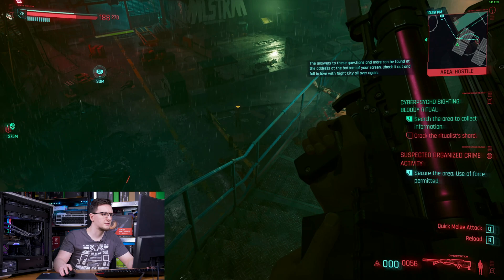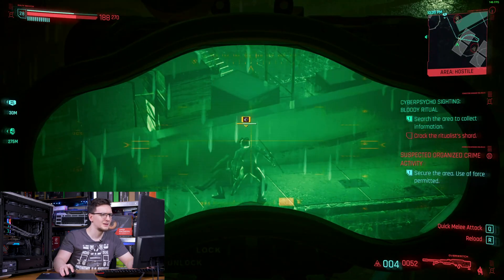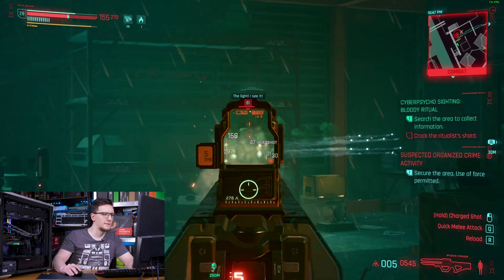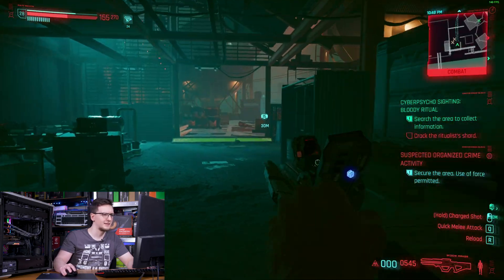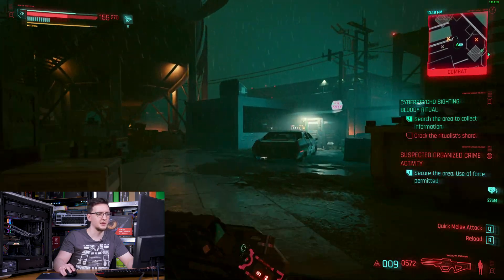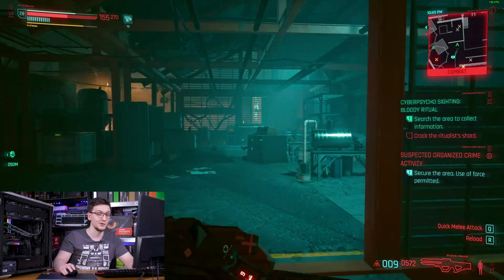After navigating the action in-game, we completed the objective — and we're still getting 140FPS even in this rather densely packed area. Not bad.